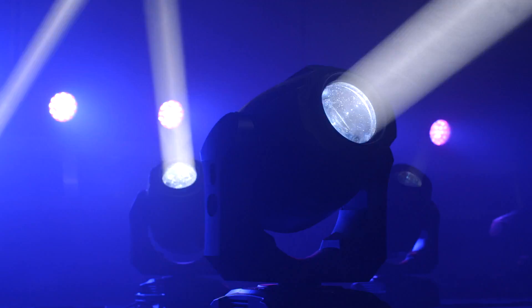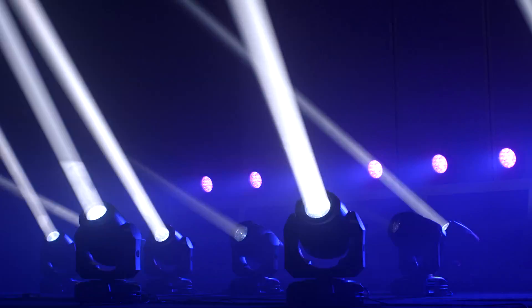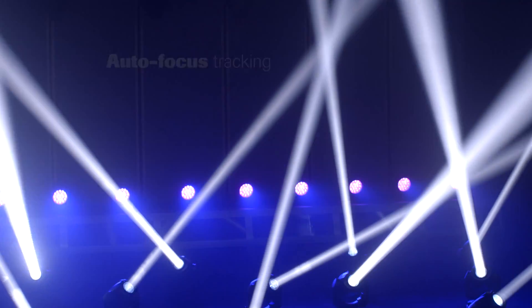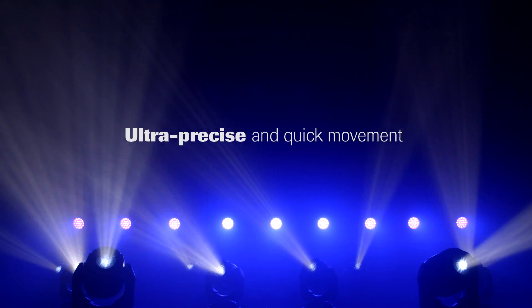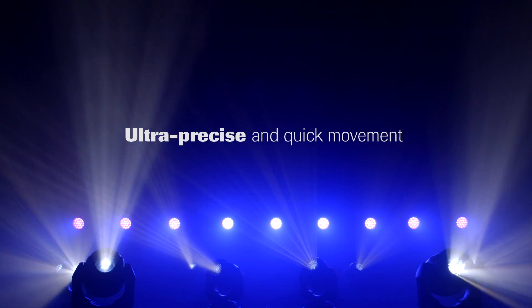There is a mechanical dimmer and shutter system that allows for smooth dimming and various strobe patterns. There is an autofocus tracking system that can be enabled and disabled via the DMX control channel. The unit offers ultra-precise and super-quick movement due to three-phase stepper motors with absolute position monitoring.